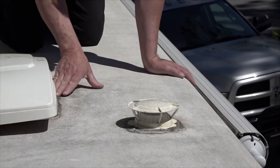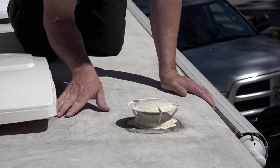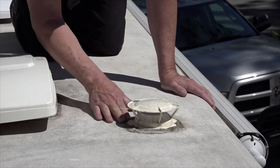I recommend getting on your hands and knees and thoroughly inspecting the sealants. You must look very closely for any small cracks, gaps, and loose or aged sealant.